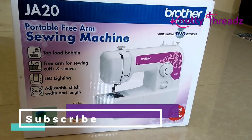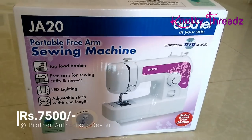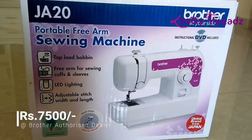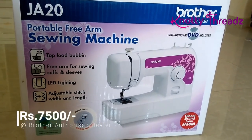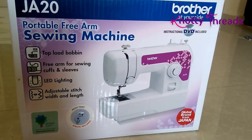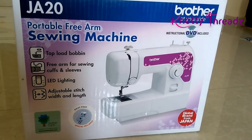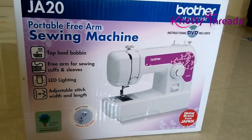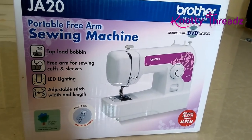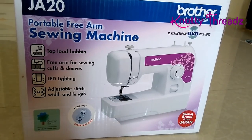So this is the machine. It comes along with an instructional DVD if you want to watch it. This machine has a top-load bobbin, which means there is no need for any bobbin case. It also says free arm for sewing cuffs and sleeves, LED lighting, and adjustable stitch width and length.